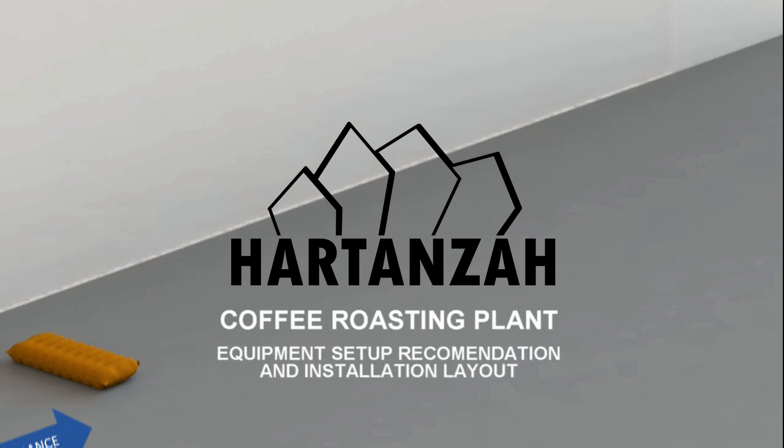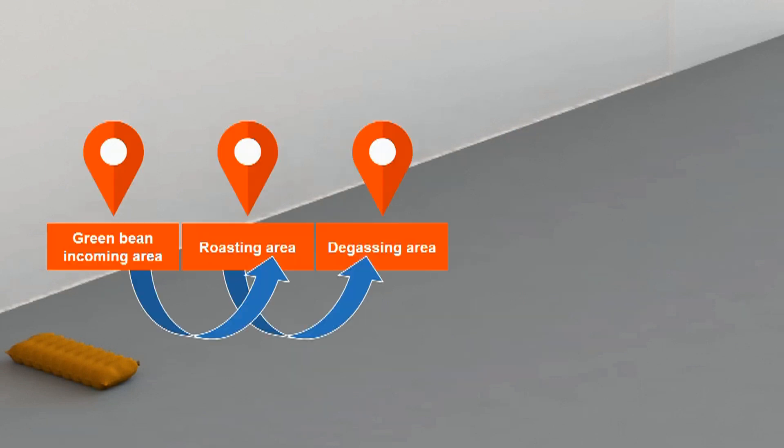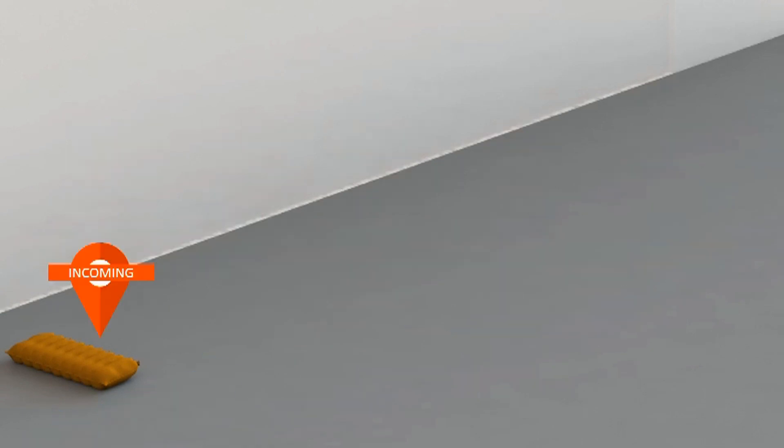After you find the place, the next step is ensuring that each of the different stages has a defined space. Green coffee storage, the roasting area, the de-dressing area, grinding and packing area, and roasted bean storage should each be clearly defined in flow to make a production line.